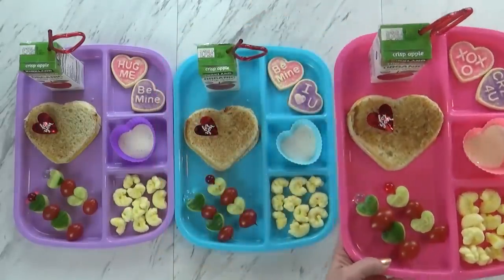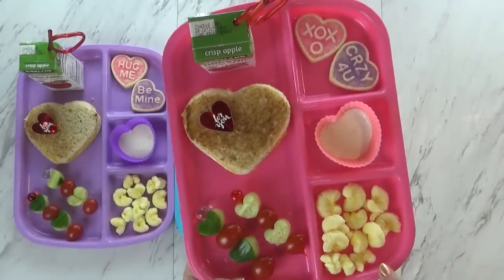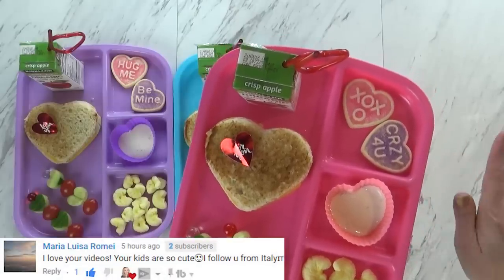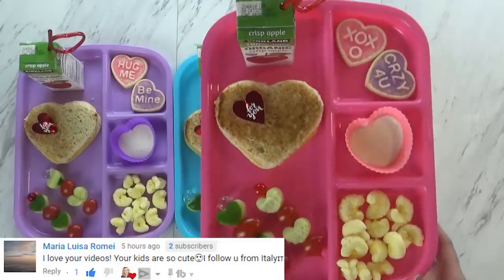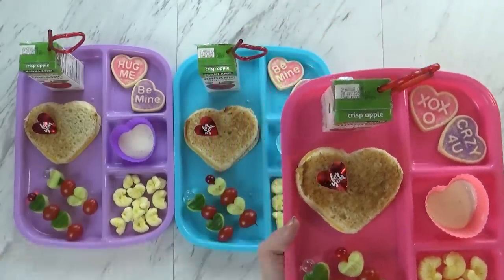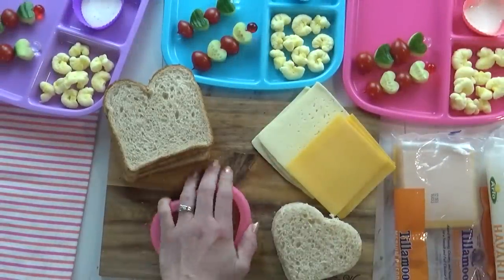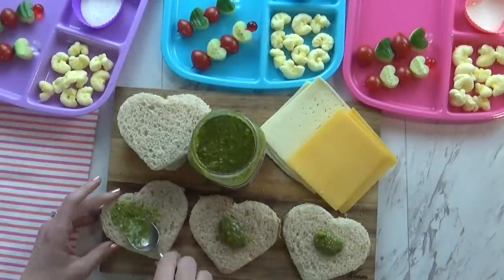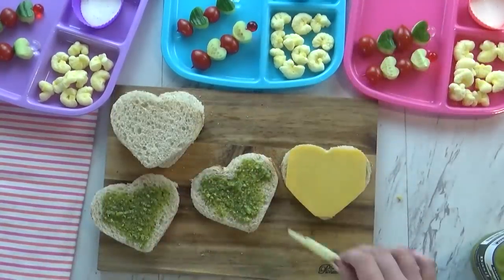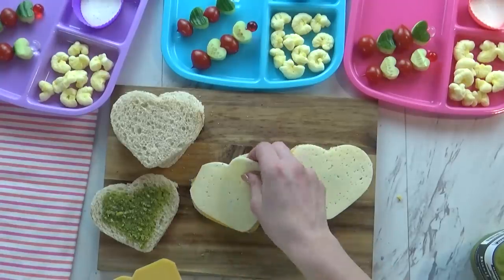Today I'm also giving the kids some pirate booty — that's like a cheddar popcorn-type snack. And we have some treats — these are cute little Valentine's Day cookies. I got them pre-made from Walmart and they're actually really tasty, so they each have two of those. And then I made a really special grilled cheese. I started by cutting out my bread, then I actually spread a little bit of pesto on the bread — this gives it such a good flavor. For the cheese, I used one slice of cheddar and one slice of Havarti, so lots of cheese go into these grilled cheese sandwiches.